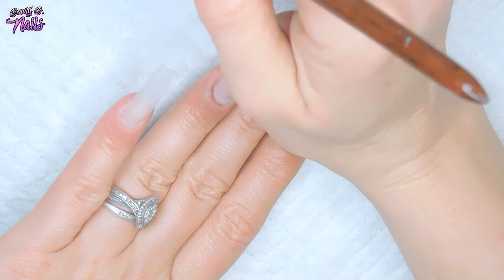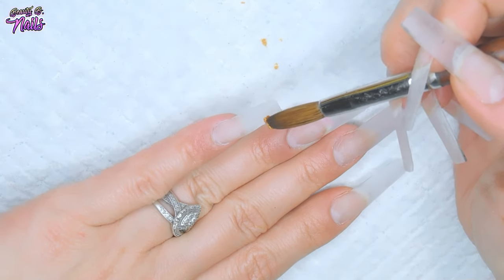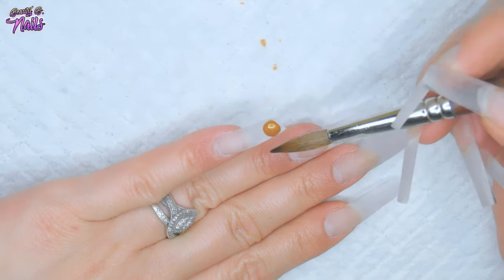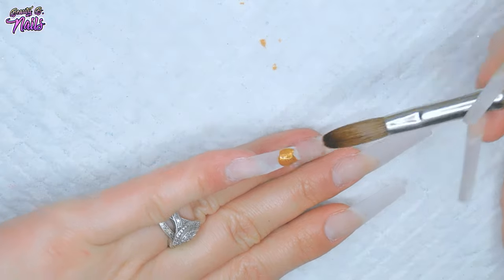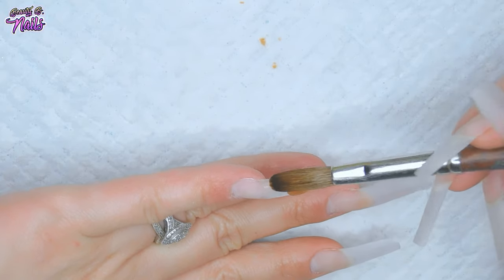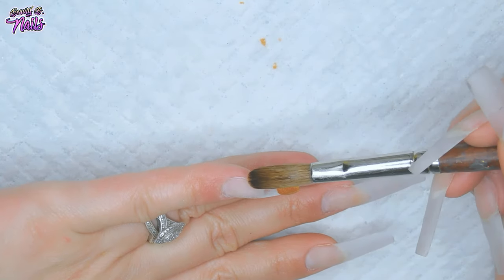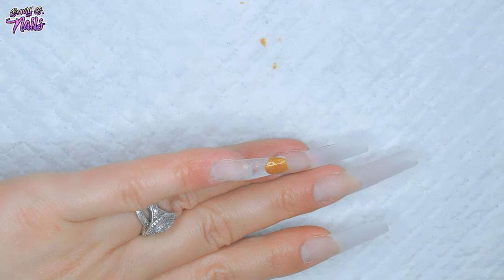I'm also going to try to walk you through what I'm doing here in case you are a beginner. I'm just going to dip into Queenie and apply it to the pinkie. Remember to keep this thin. Once I set my bead down, I wipe my brush off and let the acrylic kind of sit for a second, let it mold itself. Then start pulling it down the nail very slowly, taking my time. A lot of this is sped up, so do keep that in mind.